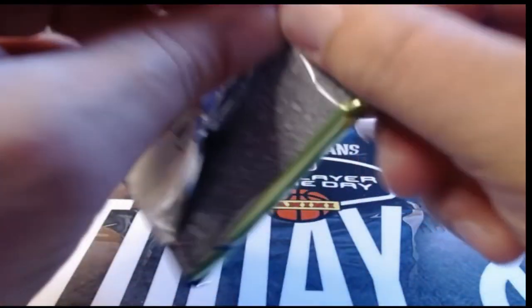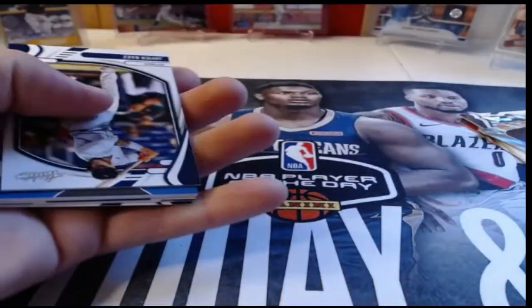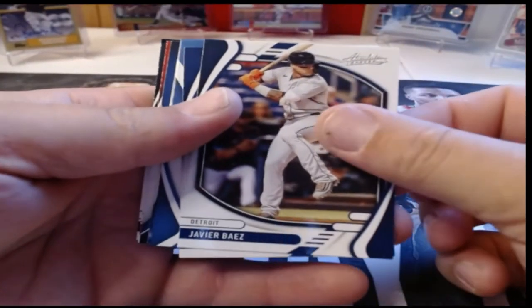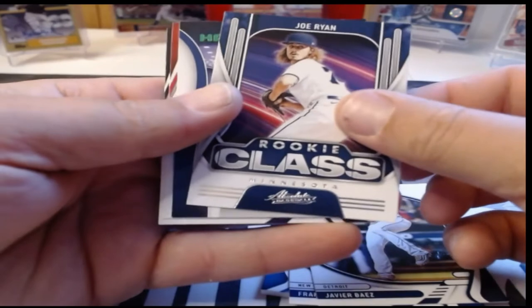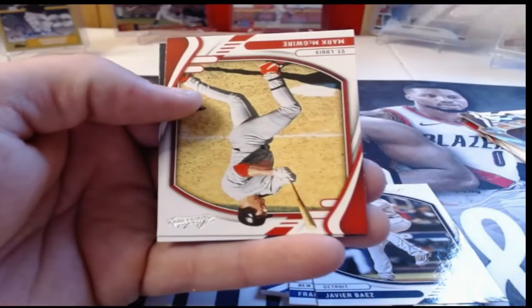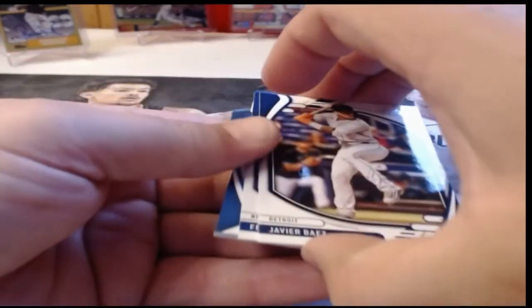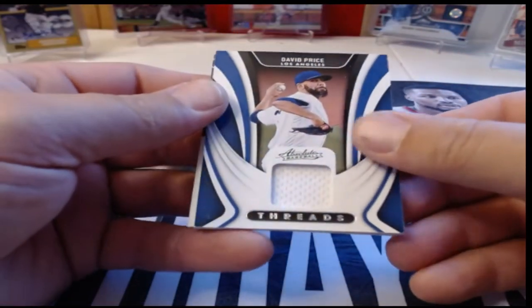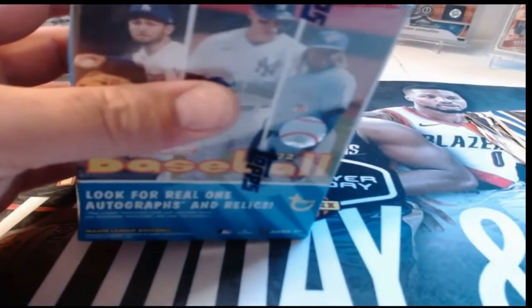I highly doubt it's a booklet but I'm just hoping. There's Javi Baez, Frankie Lindor, and a Rookie Class of Joe Ryan — very nice. Hall Worthy Nolan Ryan in the green, Mark McGwire and Christian Yelich. Now it's time to check out our mem card — it is David Price, a David Price Threads card. Nothing special there. Let's go ahead and check out our Heritage blaster.